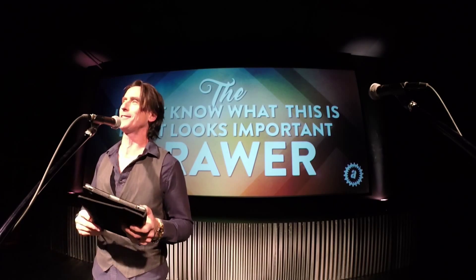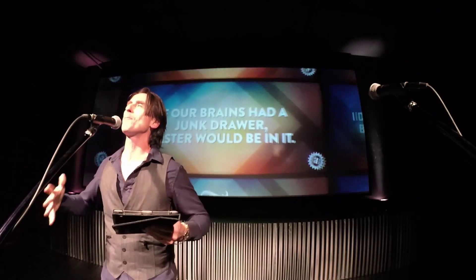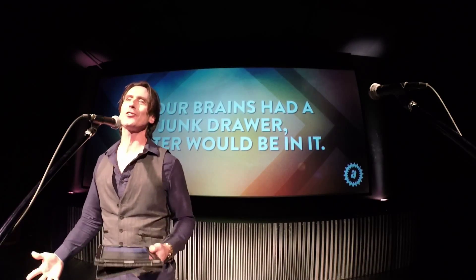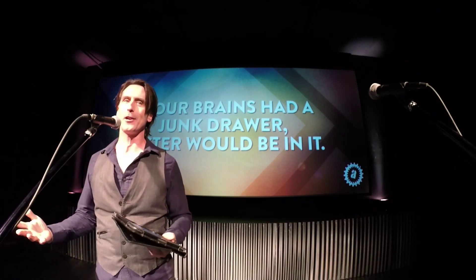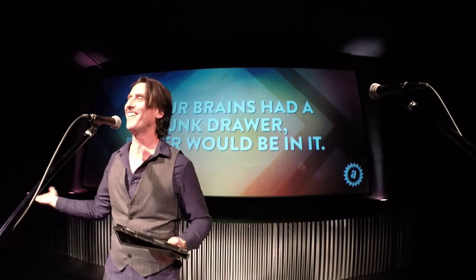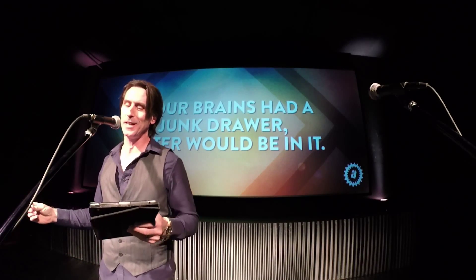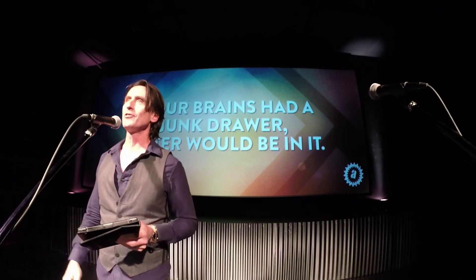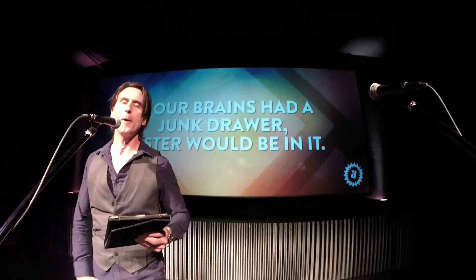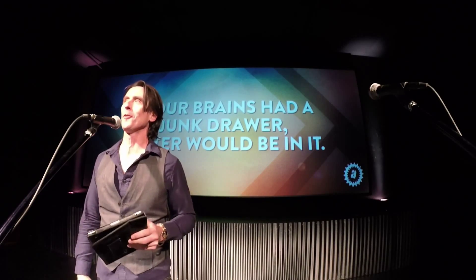Happy Easter, by the way. I really think if our brains had a junk drawer, Easter would be in it. Because Easter is hard to sort of categorize. Like, hey, someone died for you — where are you going to put that in your week? And hey, he's alive, he was dead — that's not a normal thing to talk about. I think most of us, even if you're a church person, even if you're a God person, you don't really know where you sort of file Easter in your week.